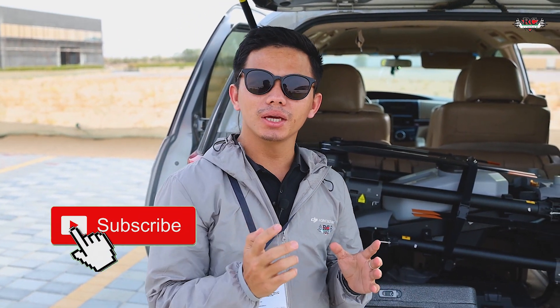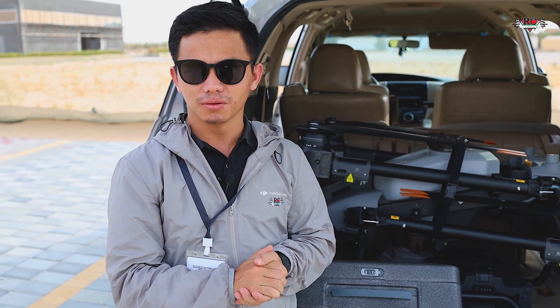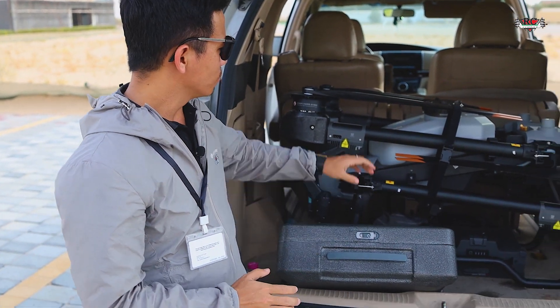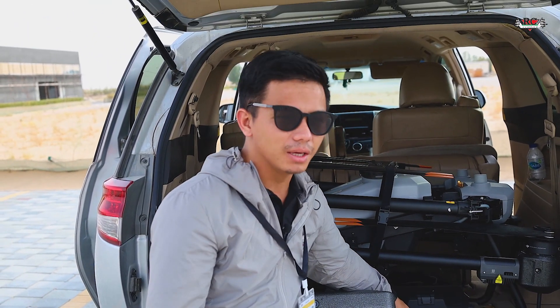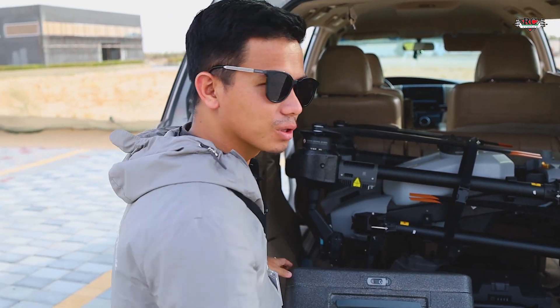Hi everyone, today we have our Agras T20P and we will do our first test flight of the new agricultural drone. We have the drone, the remote controller, and a fully charged battery ready. We also got the water to test the spray system. Let's see the performance together.